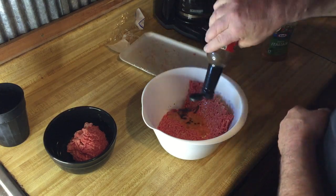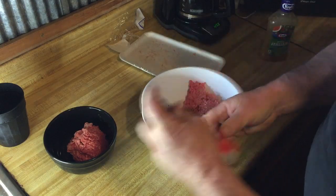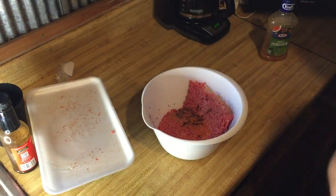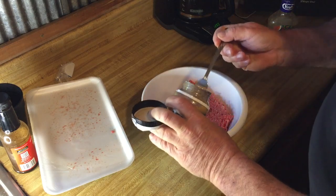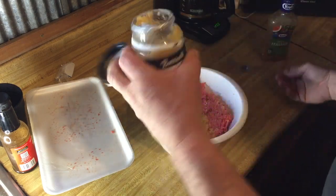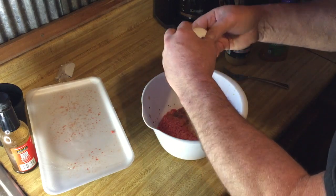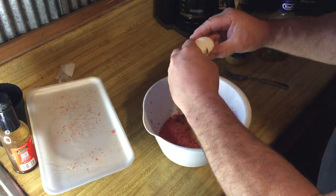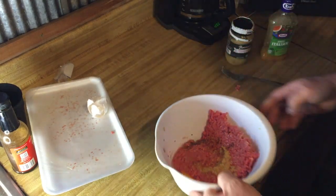Worcestershire — a couple squirts. That bottle's about gone. That's just enough, though. Let's put this over there. I'm going to put a little spoon of that minced garlic in there. I'm going to put two eggs in there. Now, this is from Eggland's Best. Check this egg out — see how that egg looks.